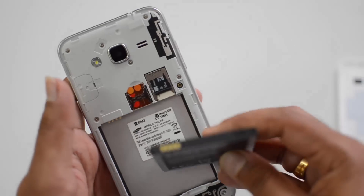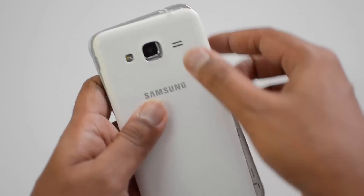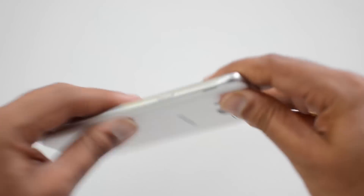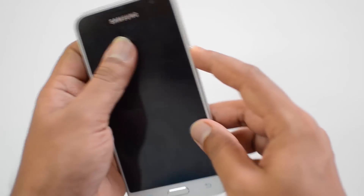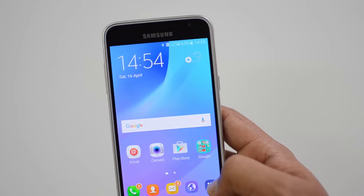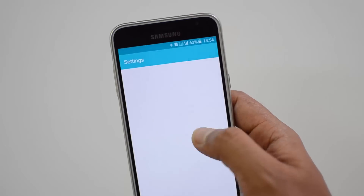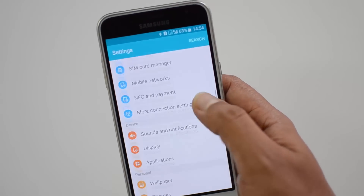Now place the battery back in the device, then press the rear panel to keep it intact. Now just boot the device. You can see the SIM cards are detected.